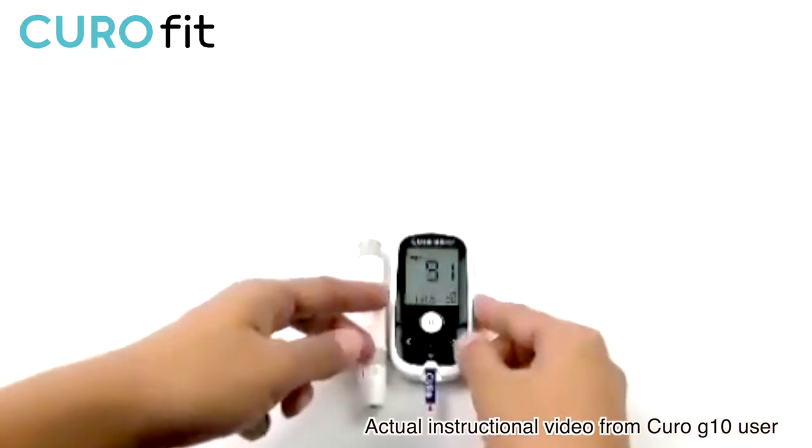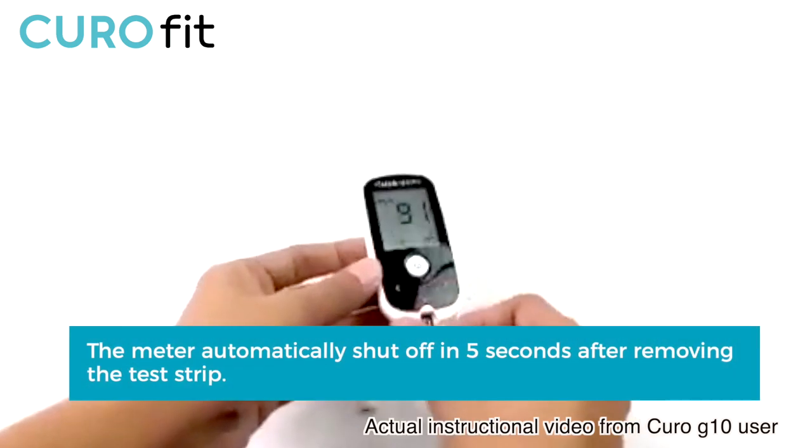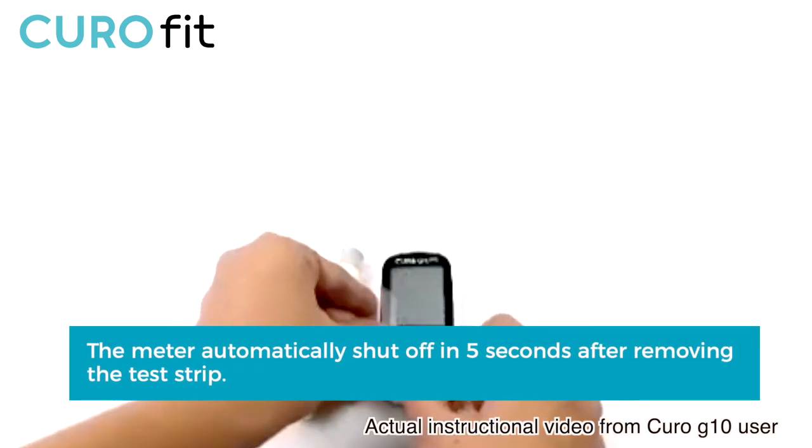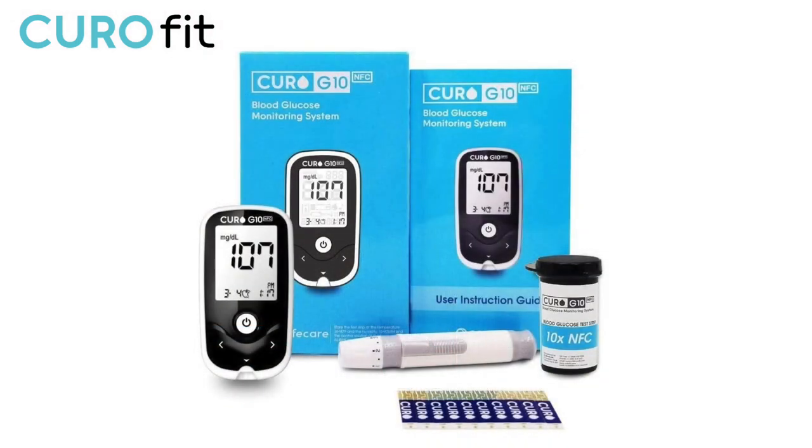After doing the test, remove and dispose of the used test strip and lancet properly. The meter automatically shuts off in five seconds after removing the test strip. That's the end of this video — thank you for watching.